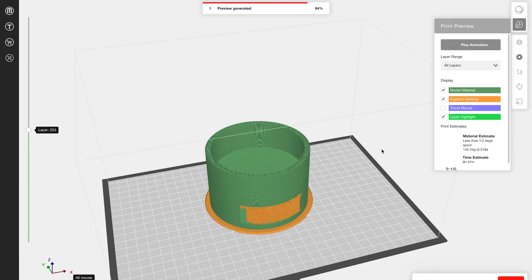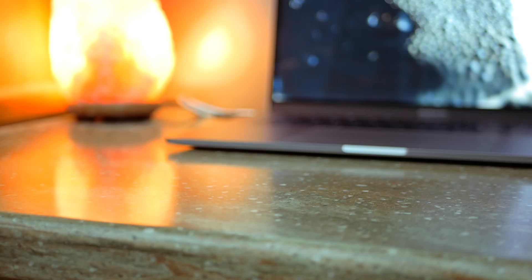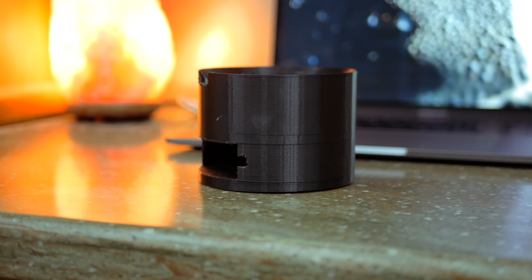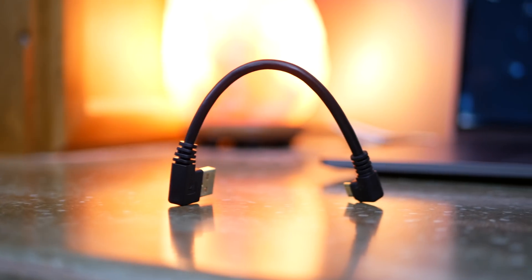I set up a 3D print file for the MakerBrod printer that I had access to, needing support material for the battery opening, but past that this was a pretty simple print. I printed in black, which I think goes best with the black Mini and will show the least amount of wear and tear. I also picked up a 4-inch right-angle micro USB cable to power the Mini with the battery.